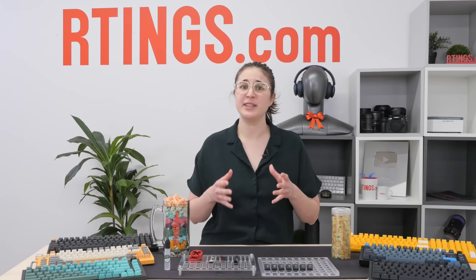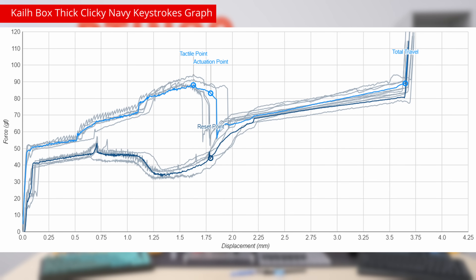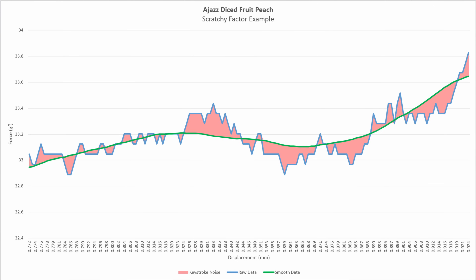We don't test switch feel consistency for that reason. What's more interesting to us are the differences within the run — the zigzags we see. To obtain our scratchy factor, we take the graphical data and calculate a moving average to smooth it out. This creates a smoothness reference — the smoothest keypress this specific switch could theoretically have, though it won't in actuality. Against this smoothness reference, the jitters and noise detected throughout the actual keypress, those zigzags, really stand out, so we calculate the cumulative deviation of the actual keystrokes compared to the reference.